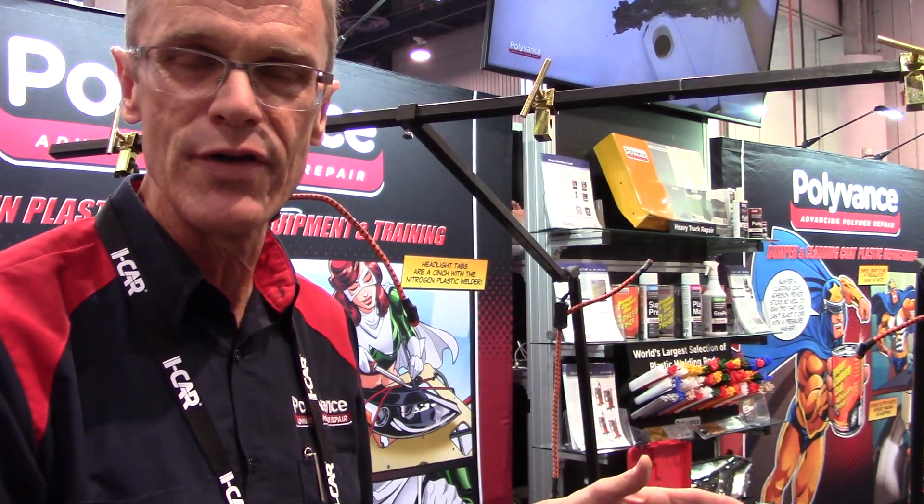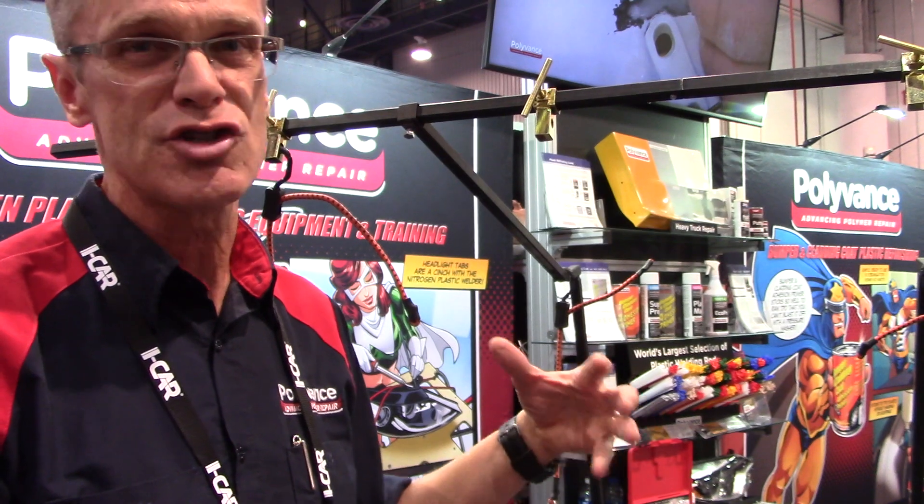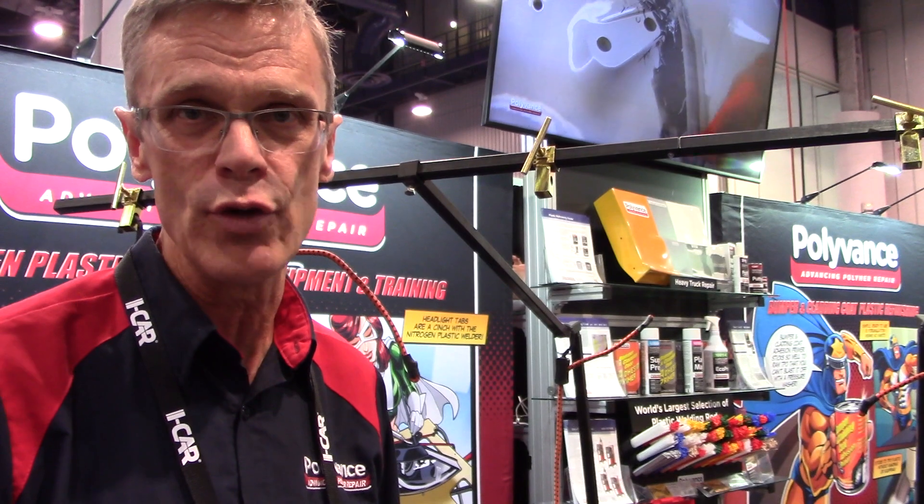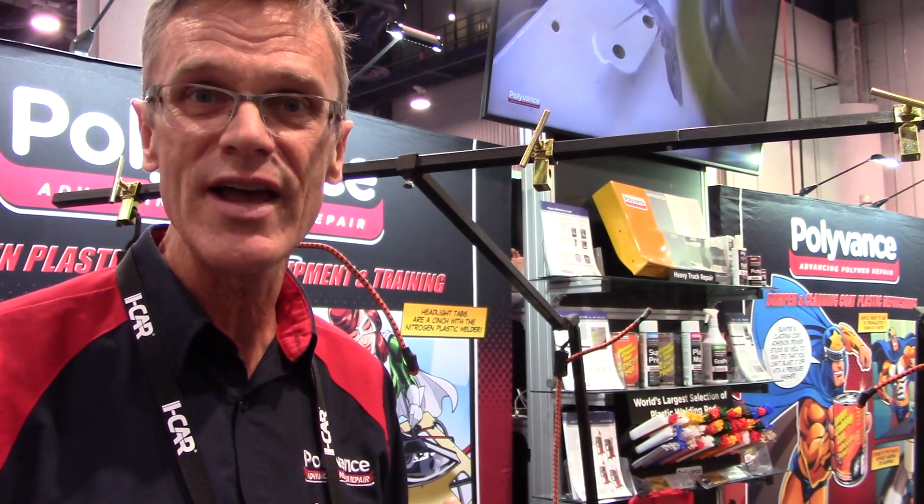Just a brand new product we've introduced here at SEMA. It's $399.95 to the shop. Check with your jobber and they'll be able to get one for you. My name is Kurt Landman with Polyvance — check it out. More information at www.polyvance.com.